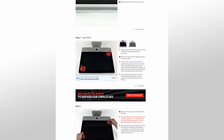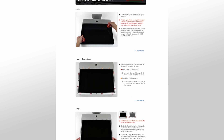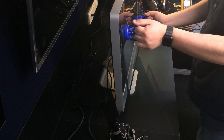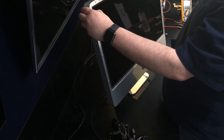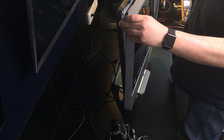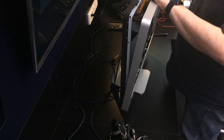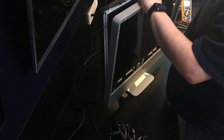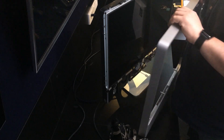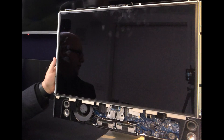I have linked an iFixit guide in the video description. This will give you in-depth instructions on how to remove the outer case from the machine. You will start by removing the glass, followed by the metal frame. To do this, remove the 12 screws securing the frame to the rear case. Then gently lift the front bezel from the top edge. Once the top edge of the bezel has cleared the rear case, disconnect the microphone connector and pull the bezel away. Once the bezel is taken off, the computer will look like this.